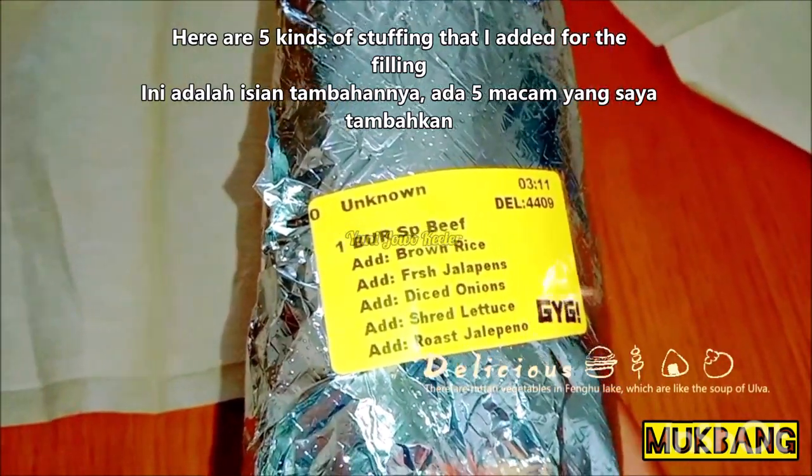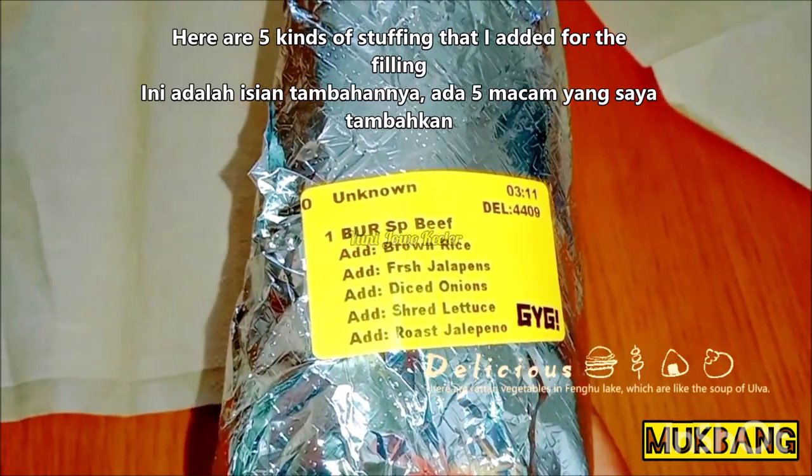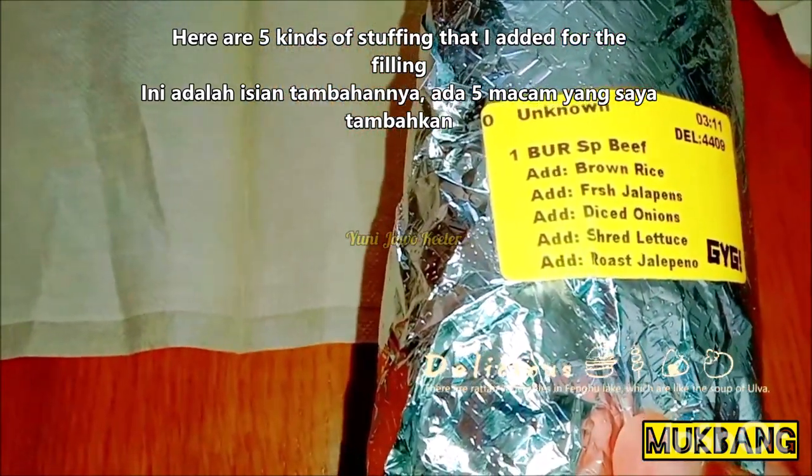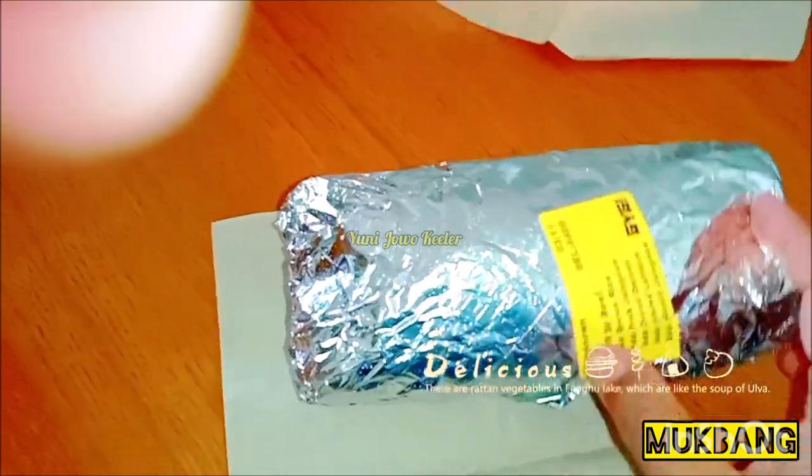This is what is inside. Actually, my husband added some more filling: rice, fresh jalapeños, diced onions, sad lettuce, and roast jalapeño. Jalapeño is a chili — Mexican chili.